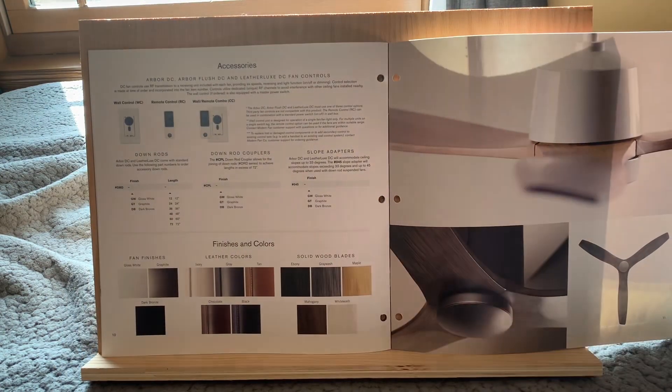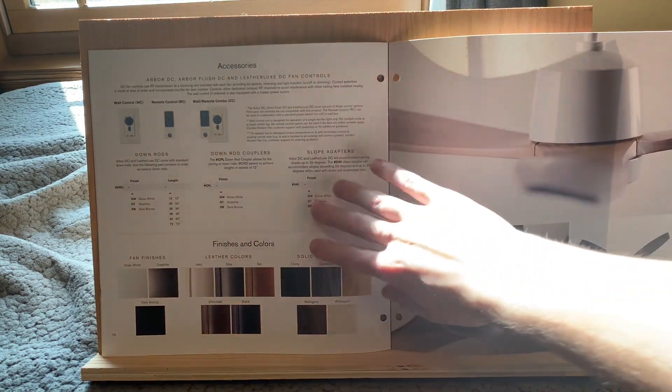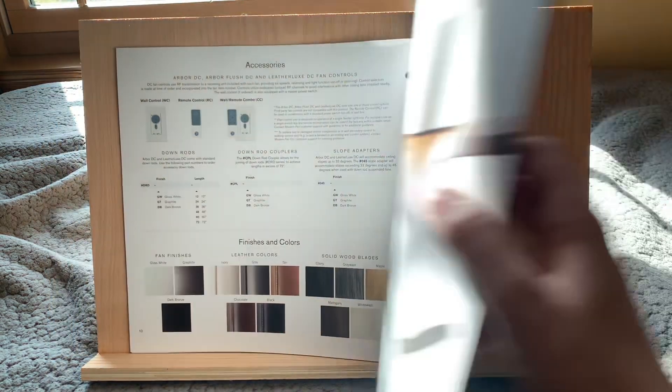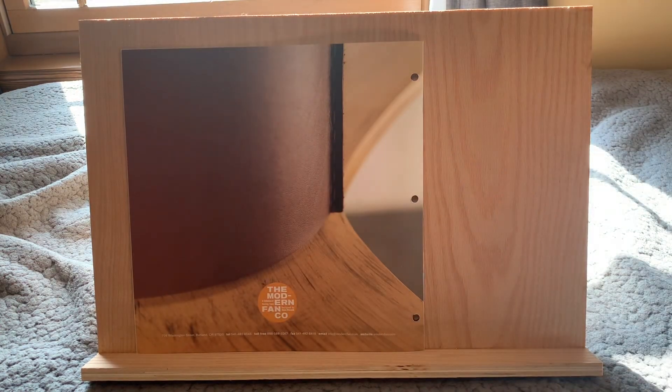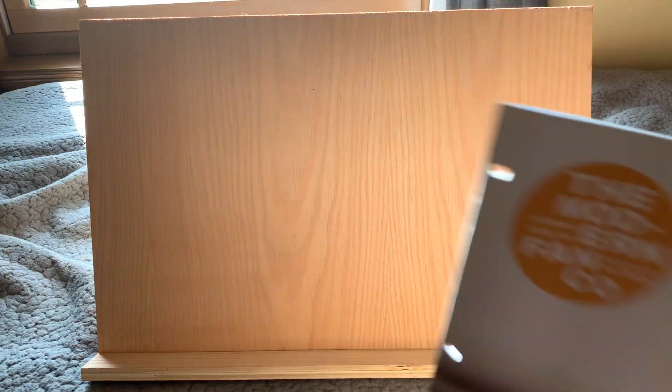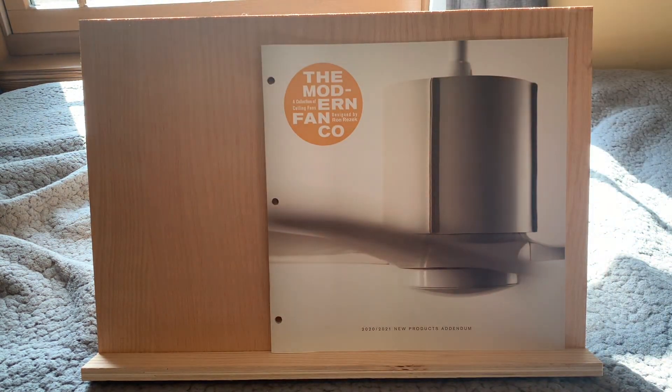Then here in the back you can just see we've got accessories, and it's just showing you some of the fans. As you can see, they do look pretty good. And then here is the back cover. If you want to check these guys out on the web, I definitely recommend Modern Fan — they've got some high quality stuff still to this day. Their website is modernfan.com, pretty simple, you should be able to remember that. But yeah, I'm going to go ahead and end the video now. Thank you guys so much for watching and I will see you soon. Goodbye.